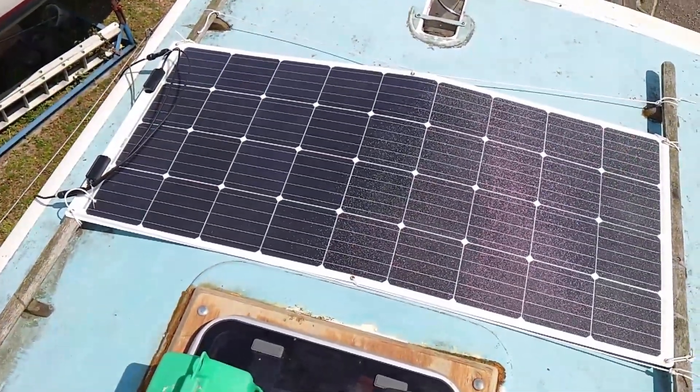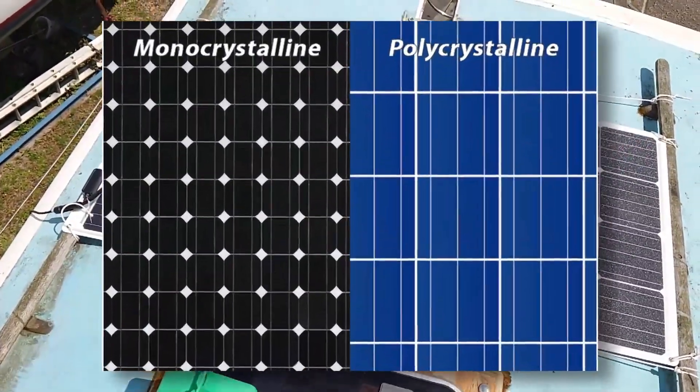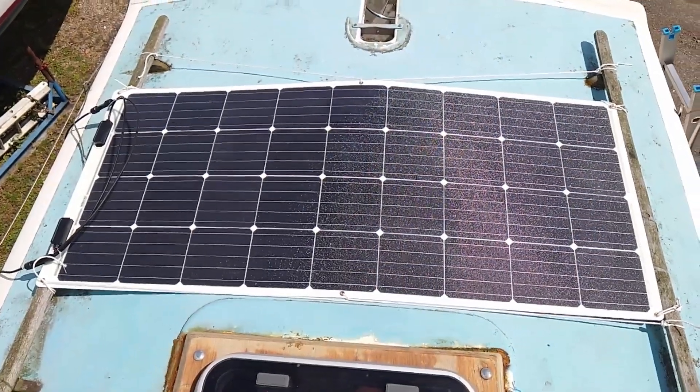Traditionally, polycrystalline panels have been the norm, but as tech advances bring down the price, monocrystalline panels, which are more energy efficient, are now within comfortable reach of the mere mortal, and I was keen to make sure I enjoyed the best tech I could afford.